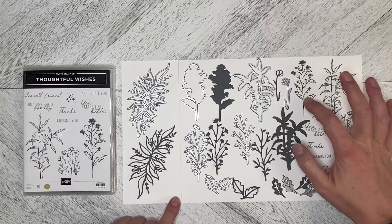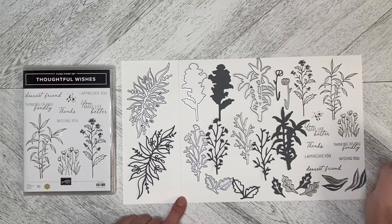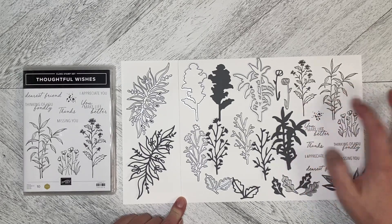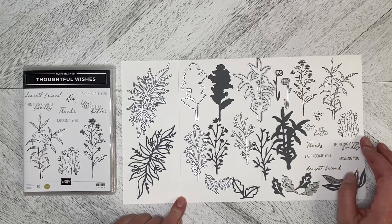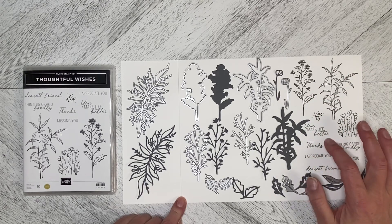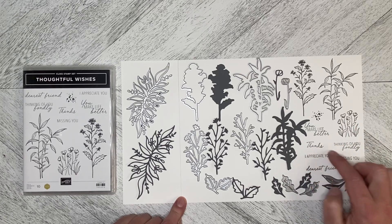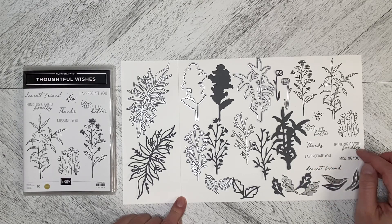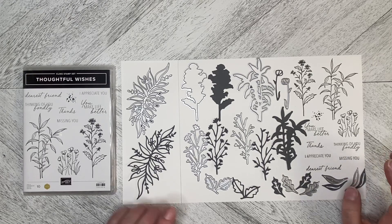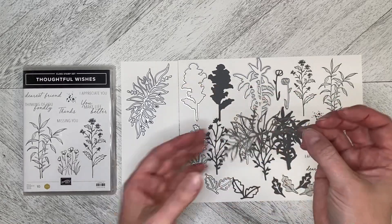These are the stamps — love a good scatter dot stamp. We've got these floral-themed ones and some great sayings: 'You make life better,' 'Thanks,' 'I appreciate you' — which I think is a really powerful one and I'll be using that a lot — 'Thinking of you fondly,' 'Missing you,' and 'Dearest friend.'